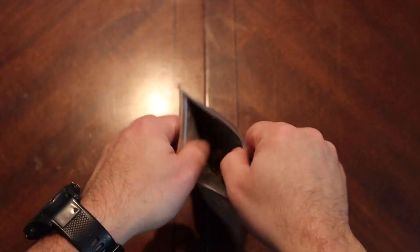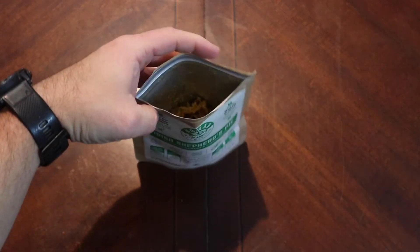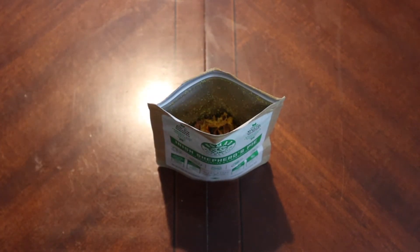Get the oxygen absorber out of there. That looks interesting — yeah, those sun-dried tomatoes, you can definitely smell them right off the bat.